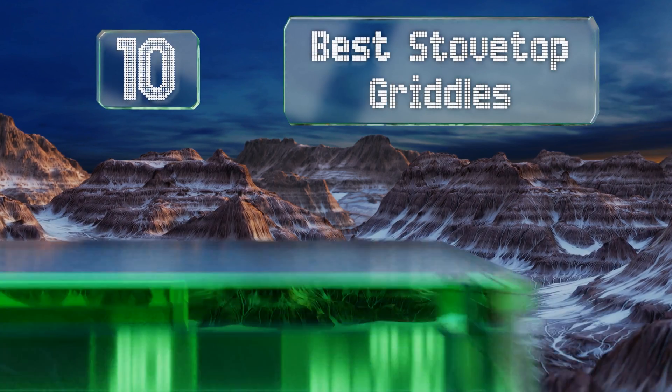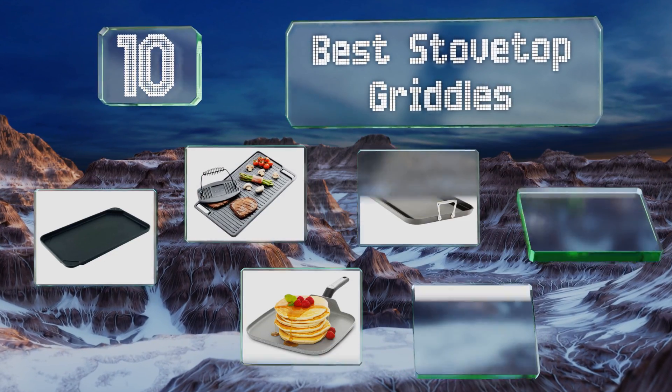EasyVid presents the 10 best stovetop griddles. Let's get started with the list.